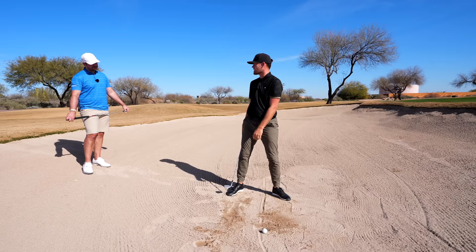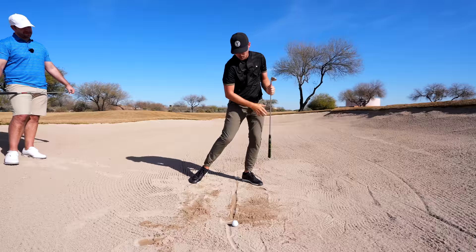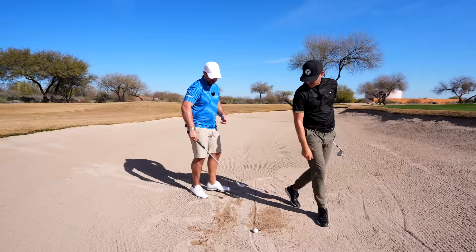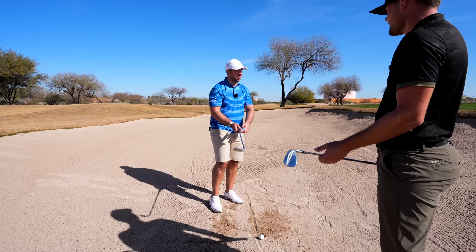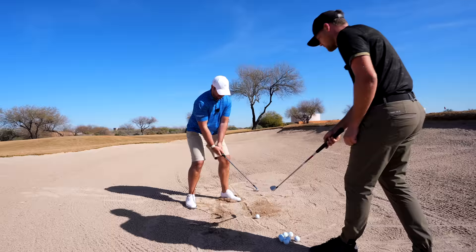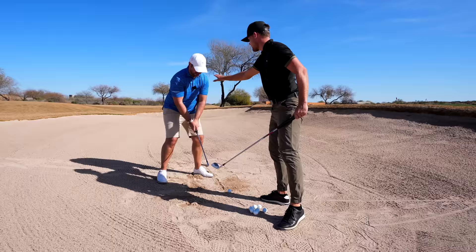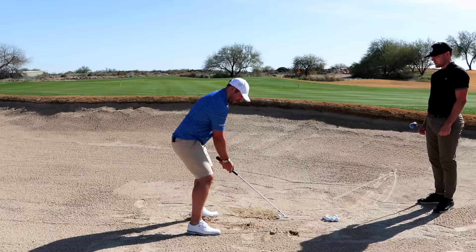We want the head to be kind of steady over where we want to enter the club, and keep the head there throughout the whole motion to control where the club enters the sand. Ball position should be forward of center — almost definitely further forward, because we're not trying to bottom out the club there, we're trying to bottom it out behind it. So imagine where you want to enter: you want the head kind of above that spot. Open up the club face, expose the bounce, keep the head in the same spot, and release it.